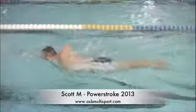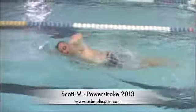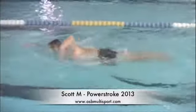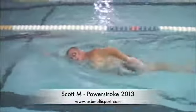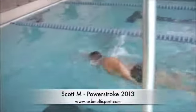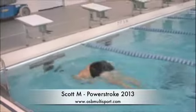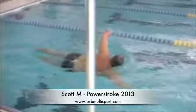Here's Scott. Good body position in the water — you're streamlined. Your hips and legs are not low, your head is in a good position, you're comfortable breathing. Good extension, reach forward is fine. And overall, a very comfortable style of swimming.